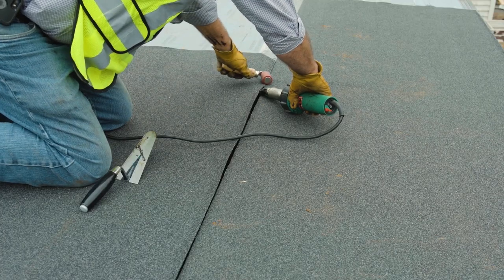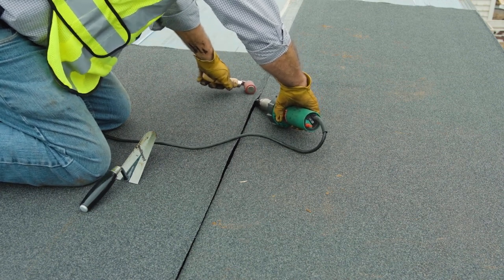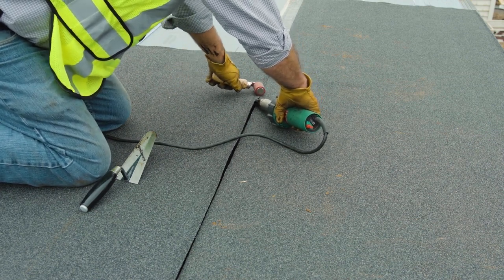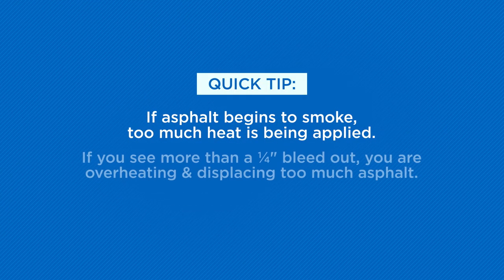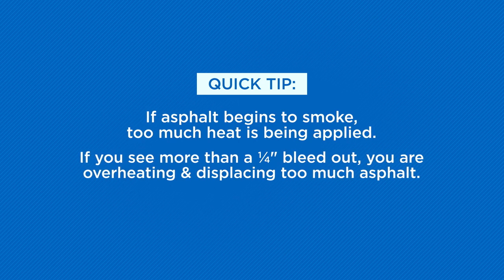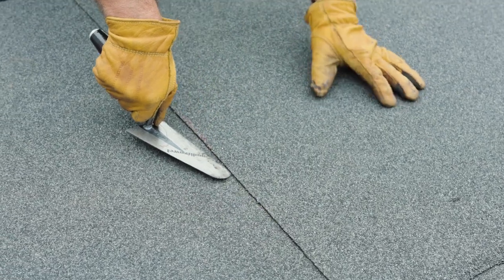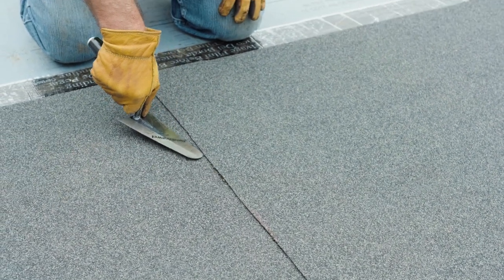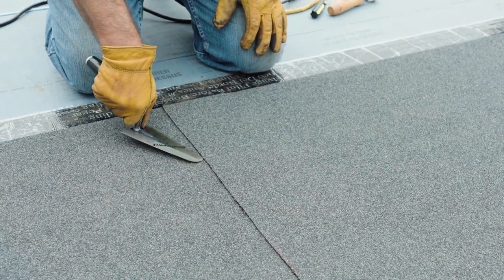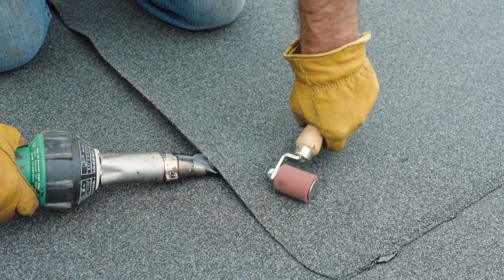This same heat and pressure technique should be applied to any granule overlaps in the roof system, such as inside or outside corners and base flashing. This heat and roll method can be utilized year round, replacing the use of Flint Bond trowel for any granular overlap details. If asphalt begins to smoke, too much heat is being applied—back off. Also, if you see more than a quarter-inch bleed-out, you're overheating and displacing too much asphalt. Check all joints and laps with a seam probe for full adhesion. If the membrane can be lifted at any area, it is not properly adhered. Re-apply the hot air welder if necessary to seal any small, unbonded areas.